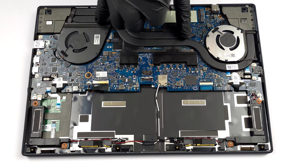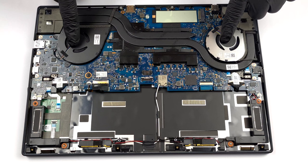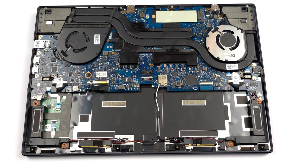The cooling here comprises two heat pipes, two heat sinks, and two fans. In addition, there are heat spreaders above the VRMs and the graphics memory.